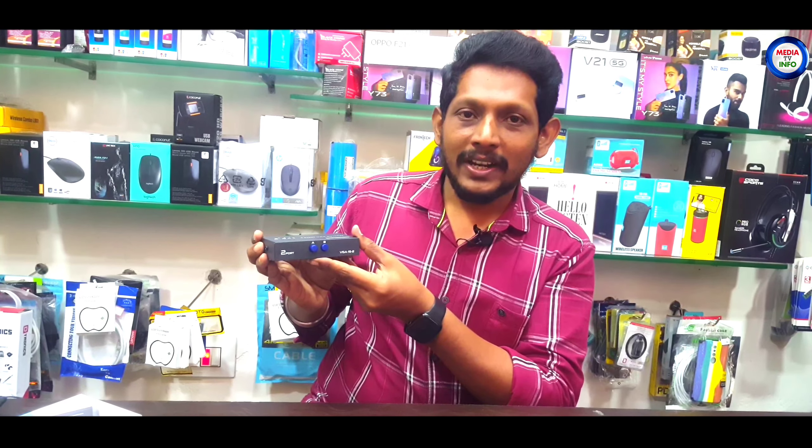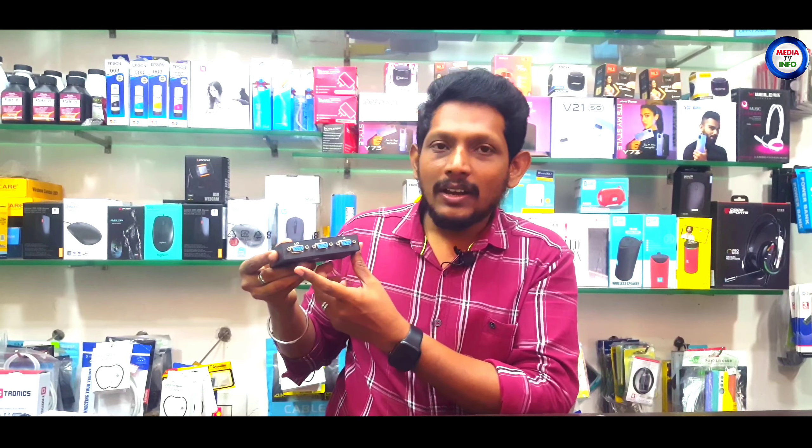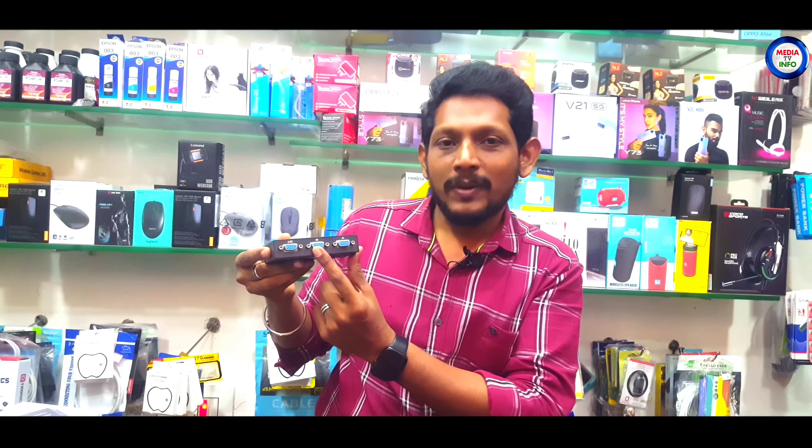If you look at this, there is no power cable, so you can just connect this connector. Now you have three VGA ports. If you connect one input, you can see the monitor. Now if you have a DVR connected, you can see the CCTV display on the same monitor, and you can see the system output on the same monitor.